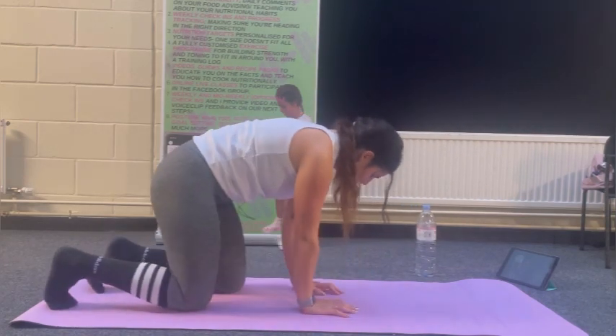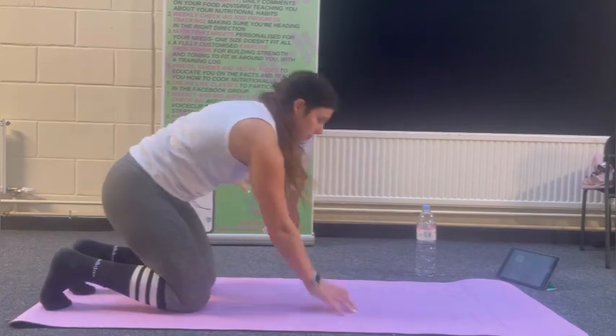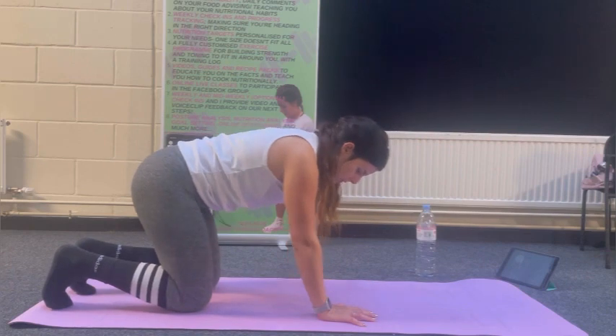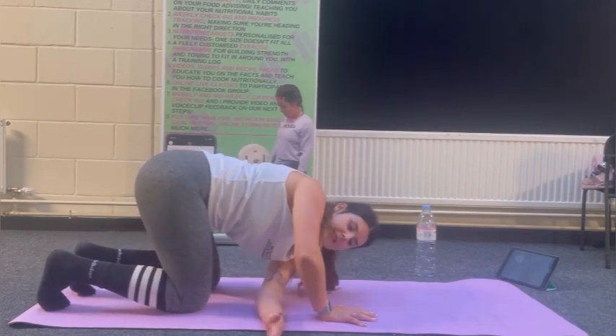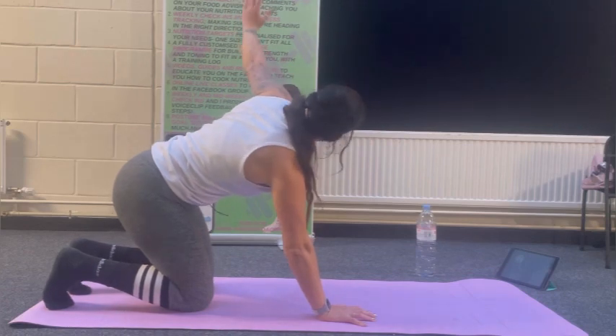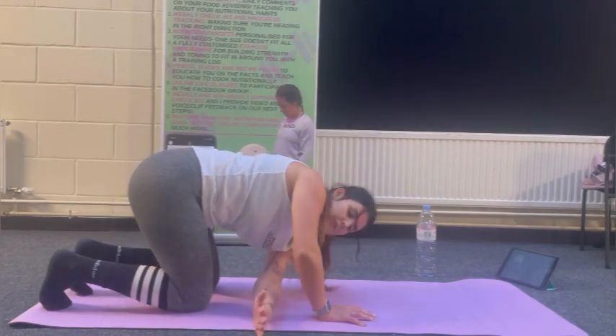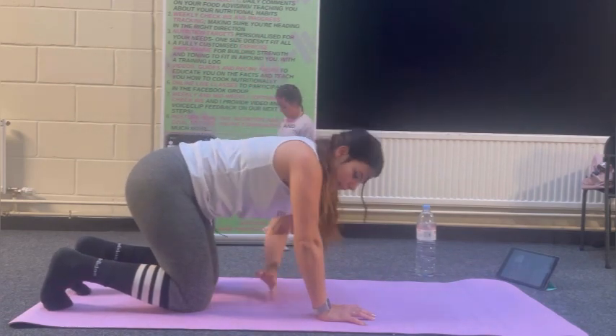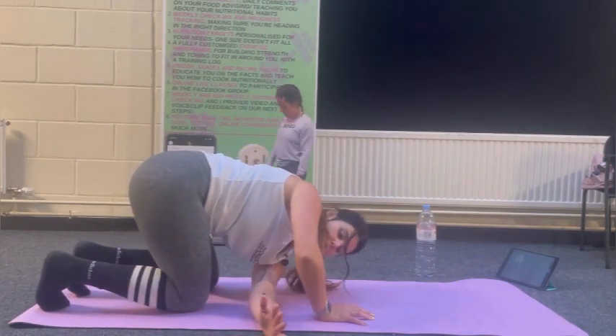We're going to continue mobilizing the spine — we don't do much of this movement in everyday life. I'm going to keep nice and mobile with thread the needle. Bending in that supporting arm, following your gaze with your hand all the way up and over as far round as you can go. Start off slow because it can be quite uncomfortable until you mobilize. Pushing through as far as you can.